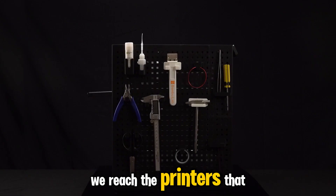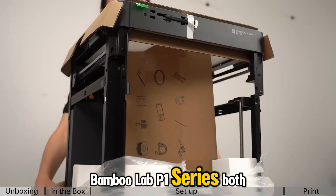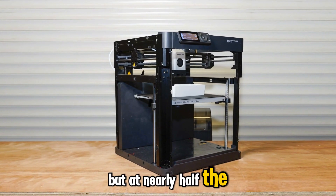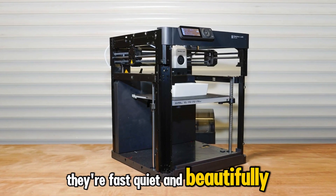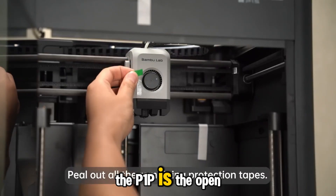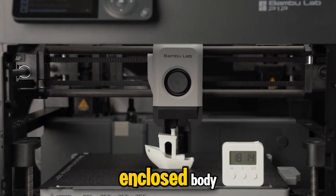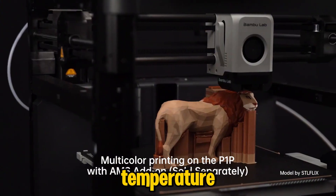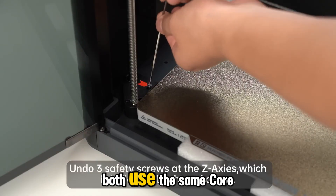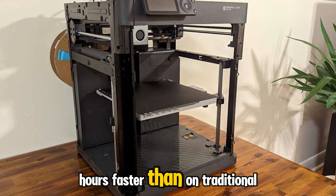Halfway through the list, we reach the printers that define 2025's sweet spot between performance and price — the Bamboo Lab P1 series. Both the P1P and P1S share the same mechanical core as Bamboo's flagship, but at nearly half the cost. They're fast, quiet, and beautifully refined, offering pro-level print quality without the complexity or the premium price tag. The P1P is the open frame version, ideal for PLA and everyday materials. The P1S adds a clean, enclosed body, giving you better control over temperature and letting you print tougher filaments like ABS or PETG with fewer warps. Both use the same CoreXY motion platform that gives Bamboo its signature speed — prints finish hours faster than on traditional bedslingers, and layer lines stay crisp even at aggressive settings.